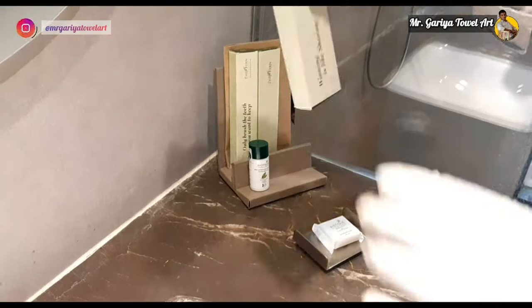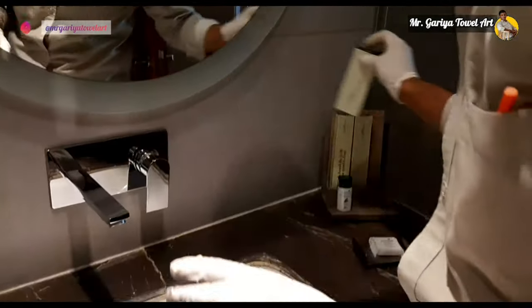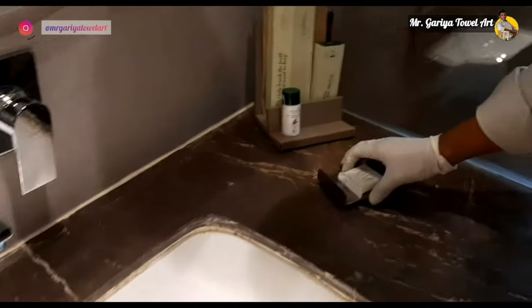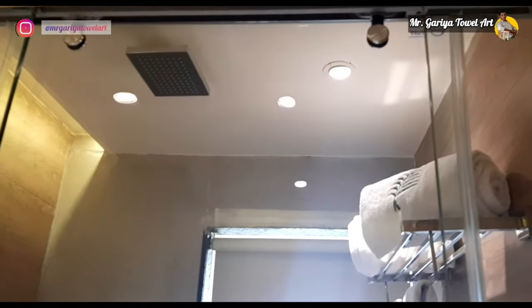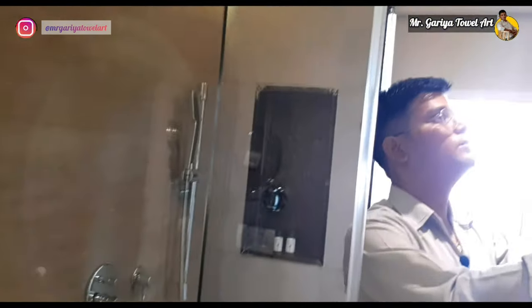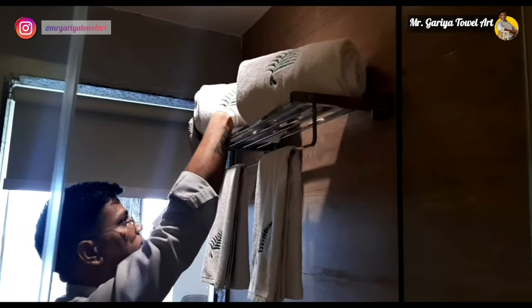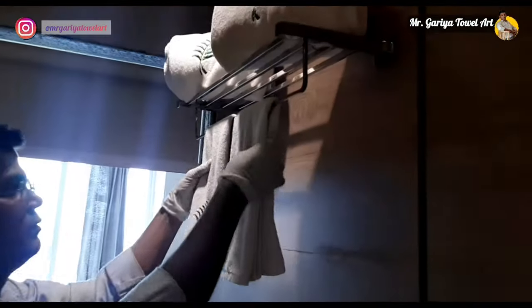We must open and check areas that GSA staff often forget. We check the shower and ensure the glass is well cleaned. If there is any maintenance issue, we note it. Towels should be properly placed as per hotel standard, and all fixtures must be well cleaned.